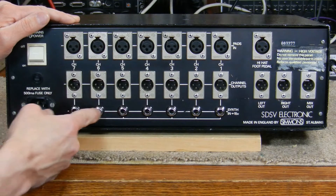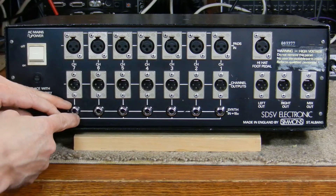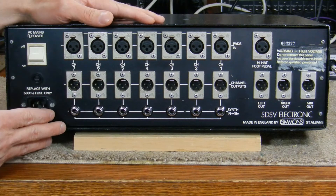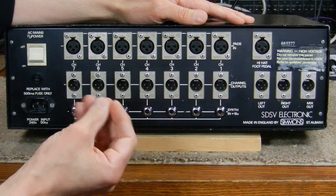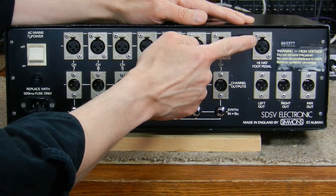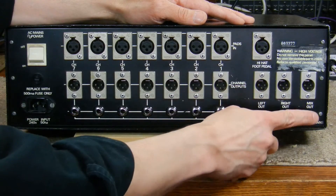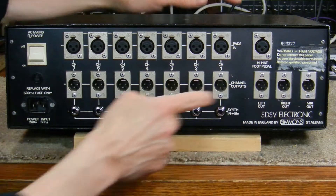Below that there are quarter-inch inputs for the triggers for each channel, so instead of using the piezoelectric triggers you can use a 5 to 15 volt pulse trigger — you could connect it to a drum machine or a modular. These are the input jacks I was using to trigger the unit with my Arduino. To the right there's a separate XLR input for a hi-hat foot pedal — just a sustain switch in closed or open position, because the hi-hat module could make two different sounds. There are also two audio outputs for left and right stereo mix, and a final XLR for the mono mix that the drummer can control from the front panel.